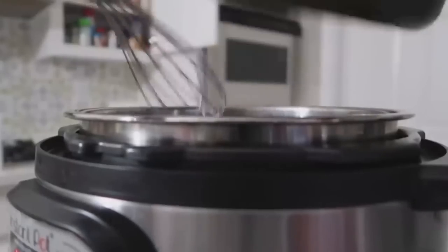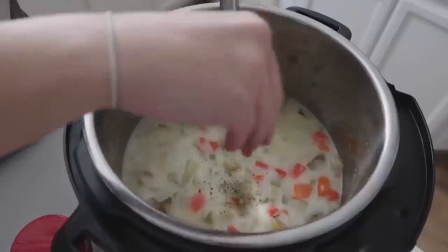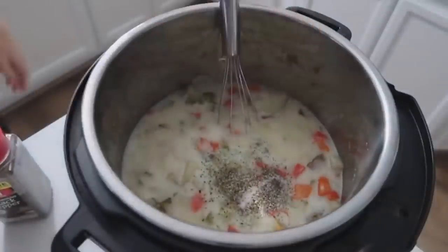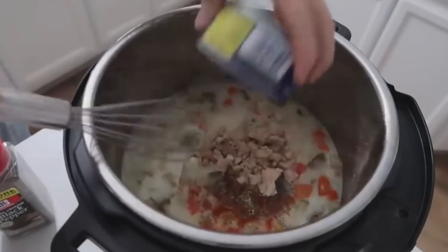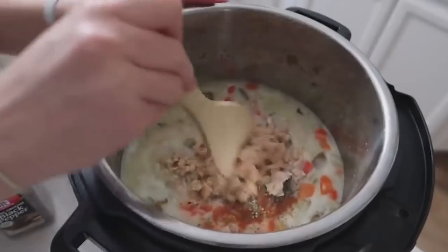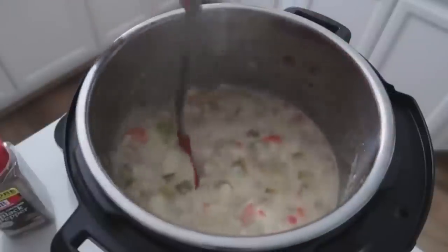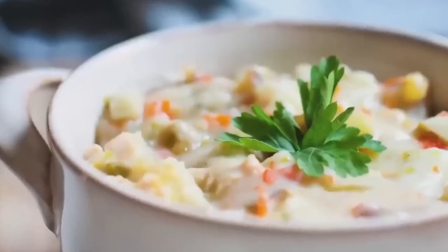Add your butter, flour, and milk mixture and mix it around. Then add the seasonings: about a half teaspoon of pepper, a half teaspoon of dried thyme, and about a half teaspoon of salt. Then the secret sauce — Tabasco or hot sauce — just a little bit of kick. Add your clams very last and mix it all in. Keep it on the warm setting until ready to serve. Using the Instant Pot and stovetop at the same time, this recipe was done in 20 minutes. You can also serve it with a little parsley on top.